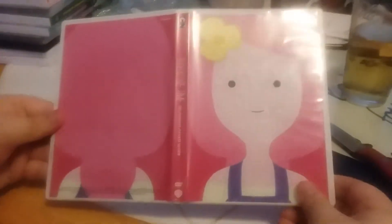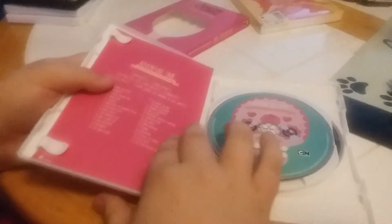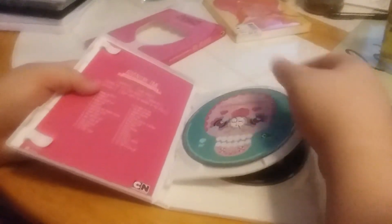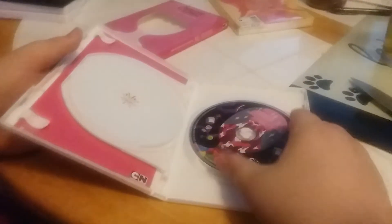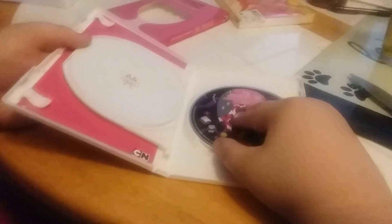Let's take a look at the artwork from the DVD cover. All right, and inside we have our disc, and what do we have on the left? Episode list? Yeah. There's disc one, two — and there's only two discs.